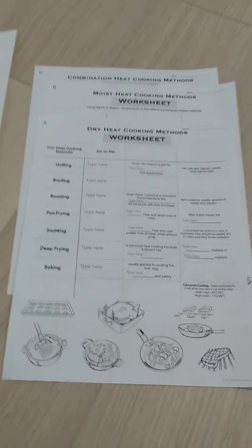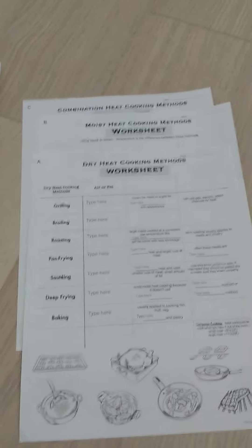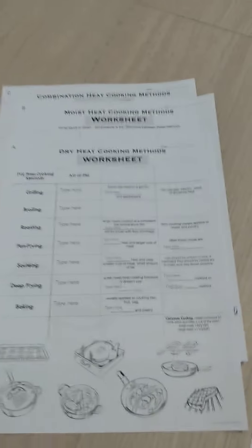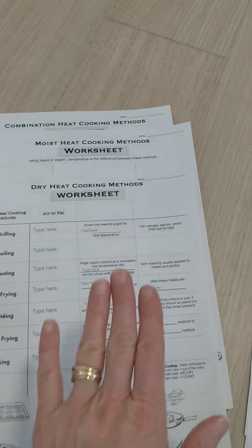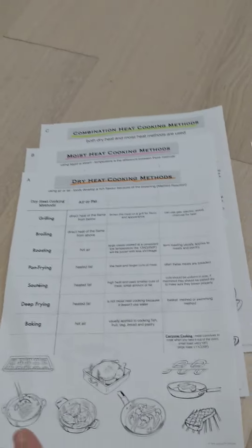Hi there! This is Stephanie at Fork and Knife Teacher and I'm going to go over the worksheet with you that is in the cooking methods unit. The worksheet follows the same format as the notes for the cooking method unit. The pictures are at the bottom, the cooking methods are on the left-hand side, and the students are responsible for filling in that extra information about each of the cooking methods that they'll find on the notes.